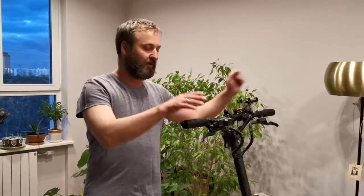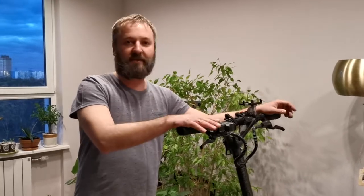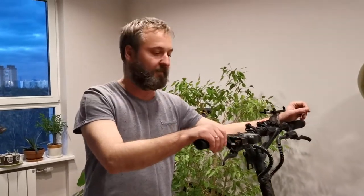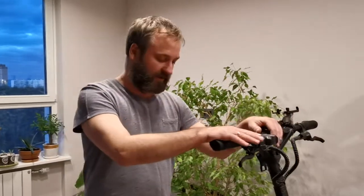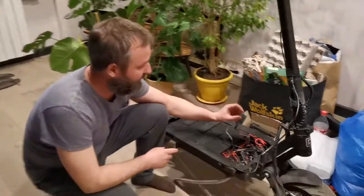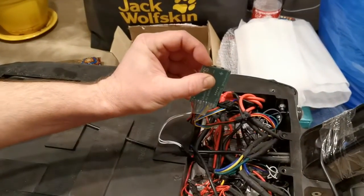Now we are going further through the calibration process. The second step is to calibrate the trigger trailing. To do this, the scooter must be turned off, and we must hold the set button — press and hold — while turning on the power of the scooter.